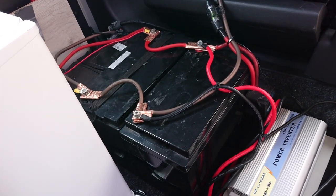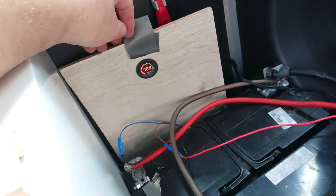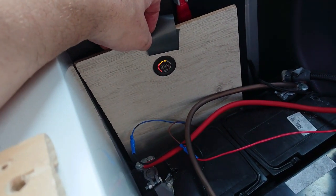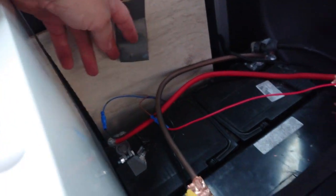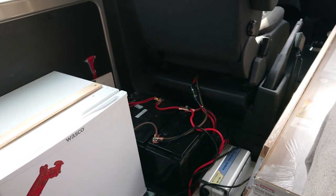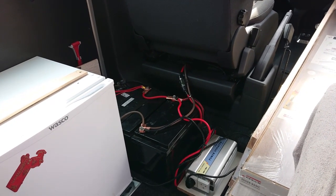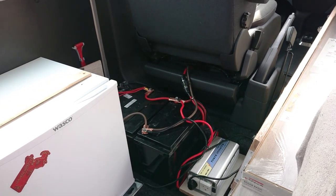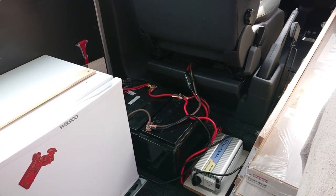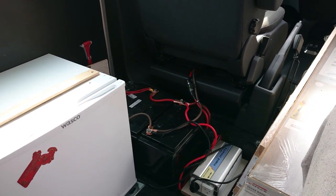My house batteries are 100 amp hours each, so now I've got five batteries in this car — that's insane. Over here is my meter showing the charge level. You can't really see it on video because it's LED and flashing, but when I had the engine started it was charging at more than I ever charged in the Raven — 14.7 volts.